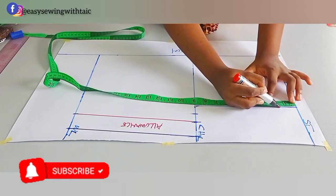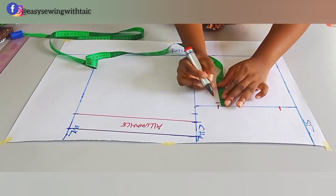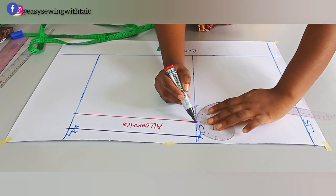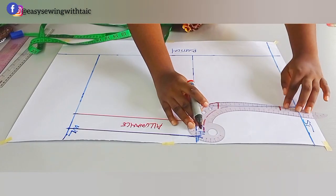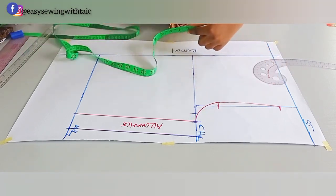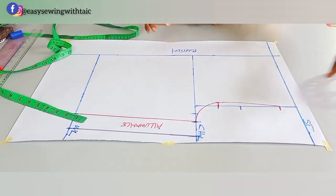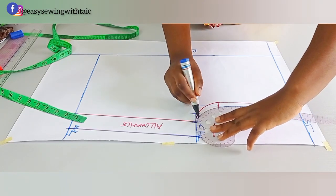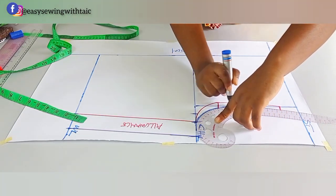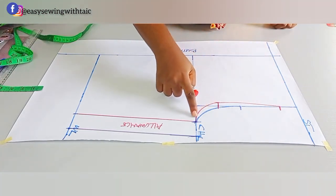Now I'll plot the armhole curve for the front. From the start point, come down 1.5 inches for the shoulder slope. From the chest line, come up 2 inches, and on that 2-inch mark go in by half an inch, then connect the three points together: bust measurement to the half-inch mark, then to the 1.5-inch shoulder slope mark. This red line is the front armhole. I'll draft the back armhole in blue on the same pattern, dividing what's left after the shoulder slope into two and connecting it.